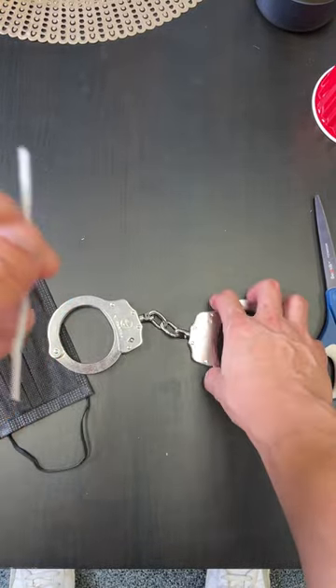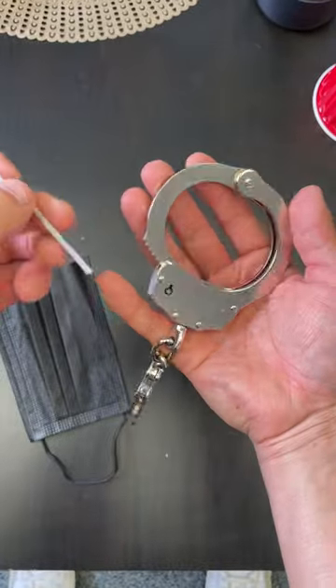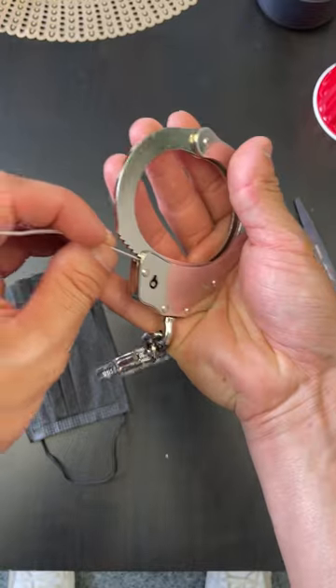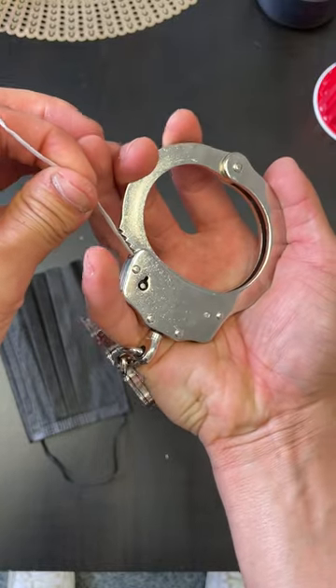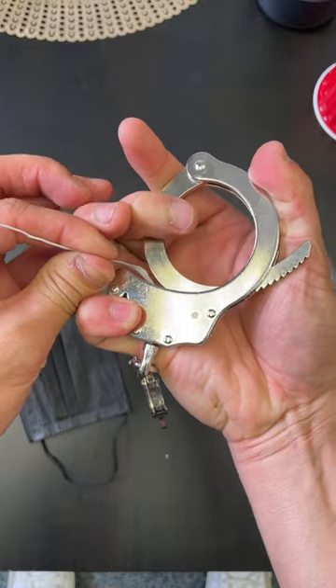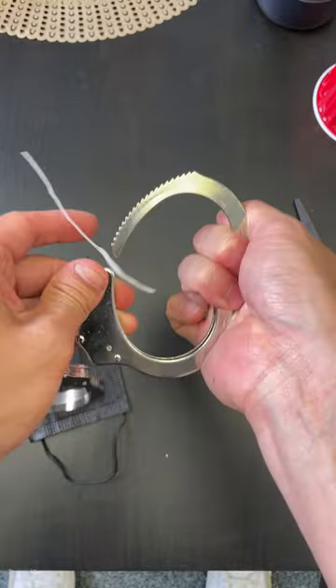So now, I'm going to show you how easy it is. Grab this strip of metal, stick it right into the mechanism right here — right in there. But it's going to stop at a point, and when it stops, grab it and pull in at the same time. The teeth will pull it in, and it goes backwards.